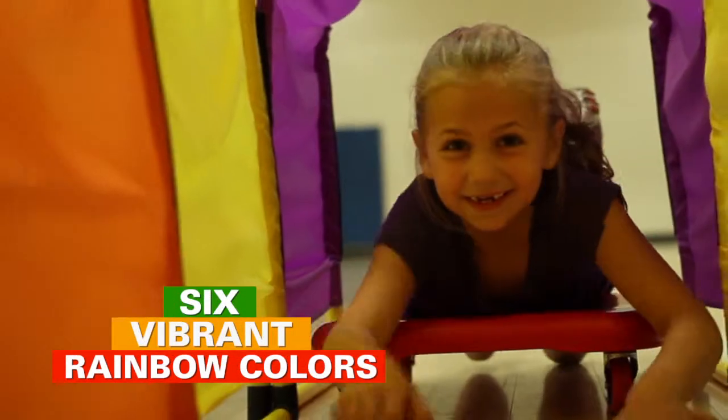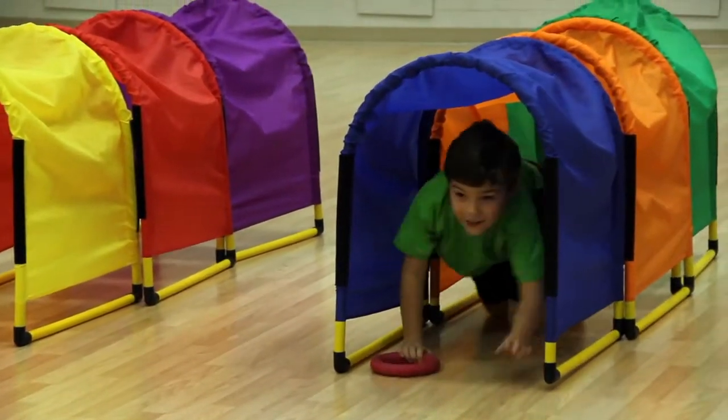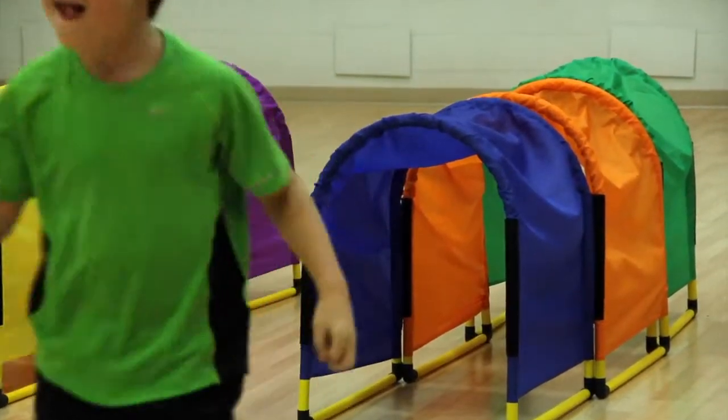Vibrant rainbow colors give instant organization to teams and allow for easy incorporation of relays, color recognition activities, and more.